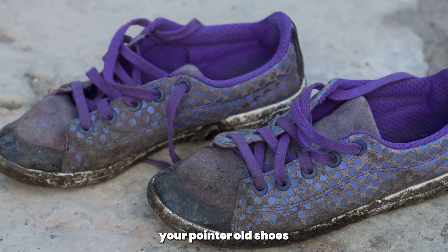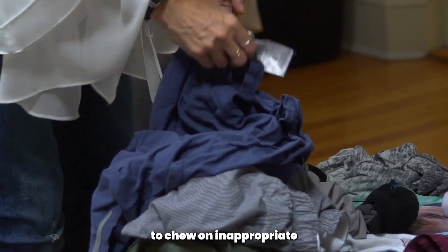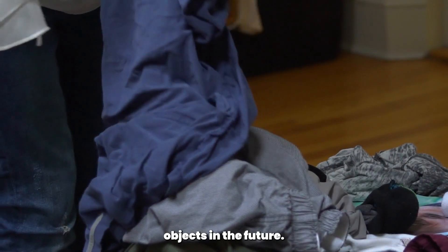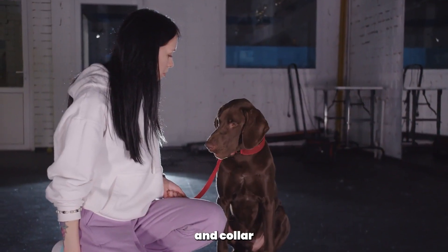Avoid giving your pointer old shoes or clothing to chew on, as this can encourage them to chew on inappropriate objects in the future.